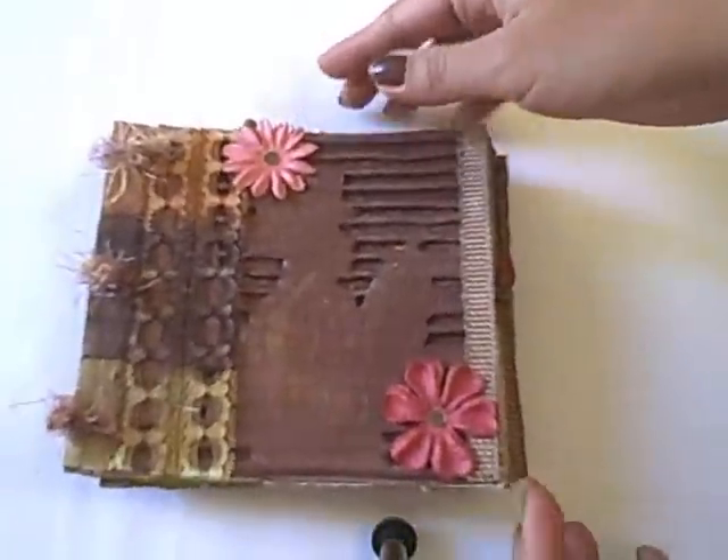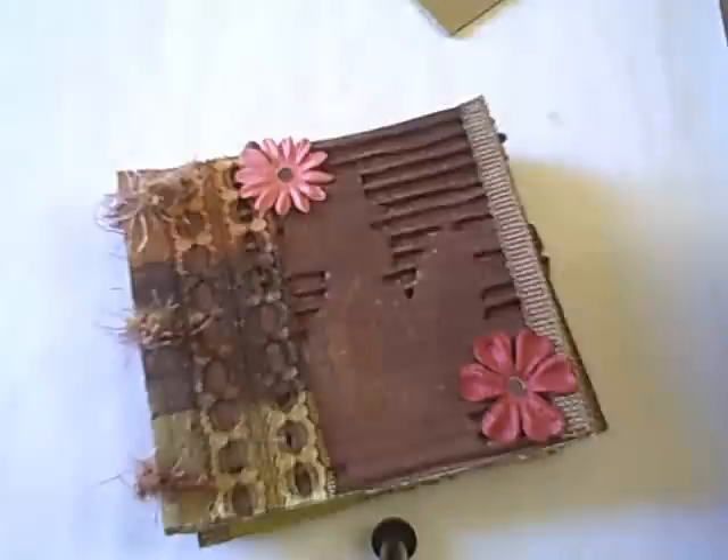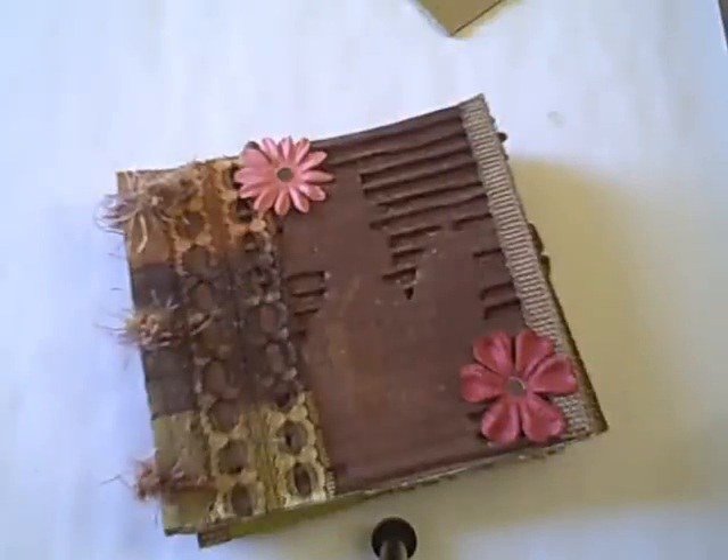And that's the back of the album. Hope you liked this mini album that I made. I'll catch you guys later. Thanks for watching. Bye!